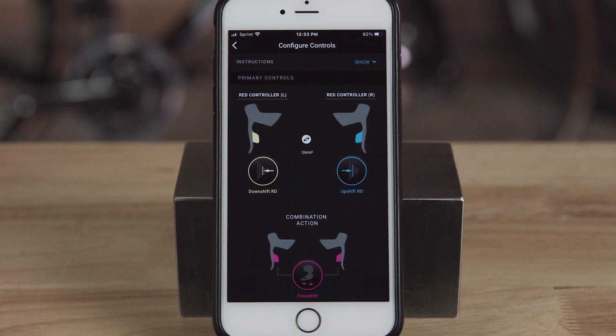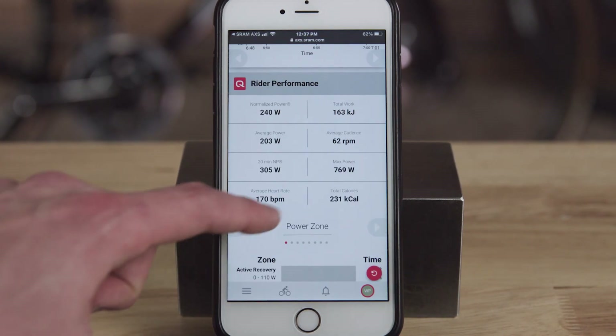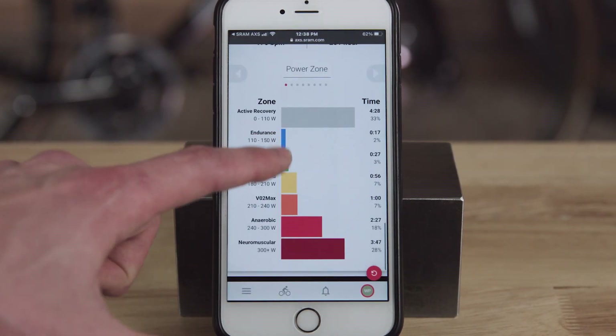Take control, personalize, and measure performance with the AXS mobile app, available on Apple App Store and Google Play. But don't just take my word for it — we've asked some riders to see how they've enhanced their ride with the AXS app.